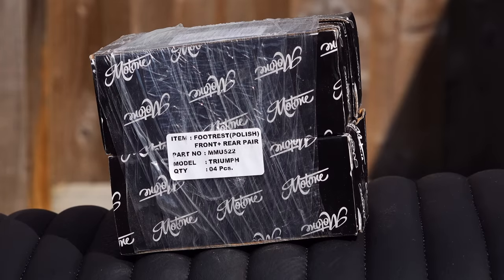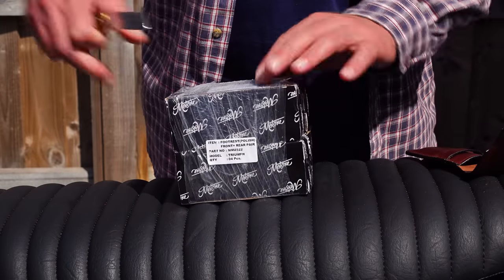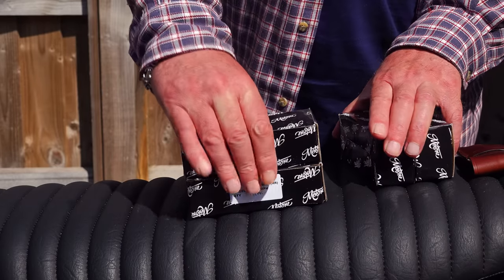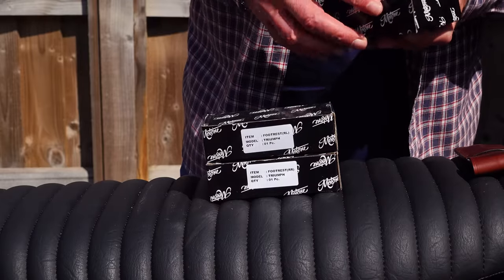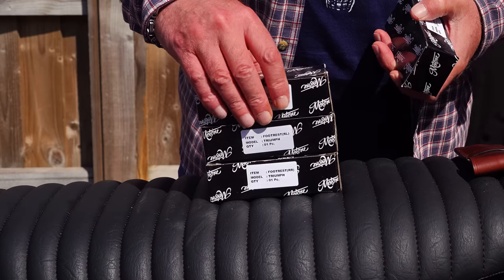When you receive your set of polished ranges, they'll each be individually boxed and then bundled up. As it stands, the polished stainless steel versions are available, but there'll be a little bit of a wait for the black versions. These pegs are not interchangeable — each one is designed specifically for a specific location on the bike, and that position is clearly marked on each box.